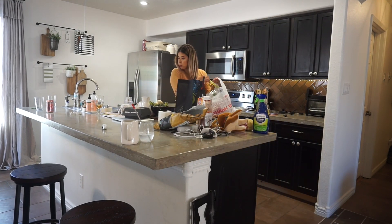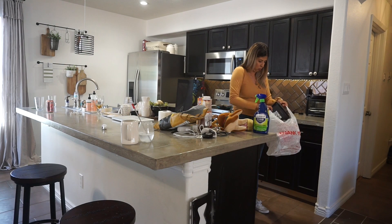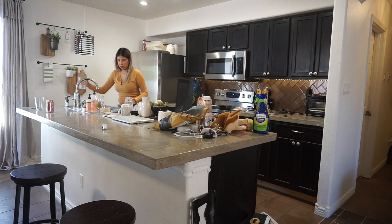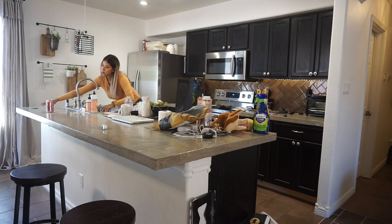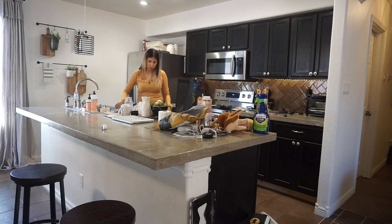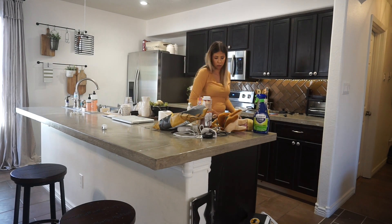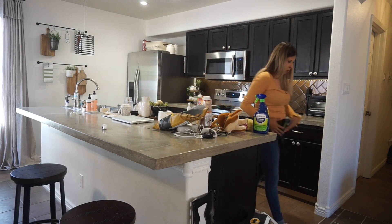To get started, I went ahead and just picked up everything that was in my kitchen. This was a complete and utter mess because we did start remodeling our master bedroom, giving it a makeover, so we just had a mess from the day before. That's how I'm going to get started — just by cleaning everything up.